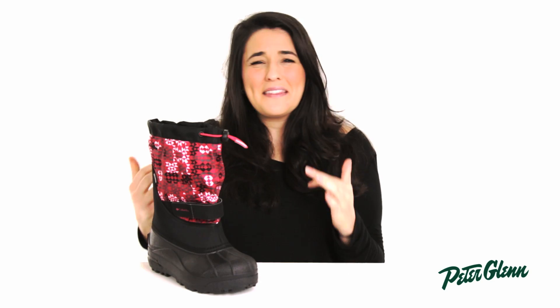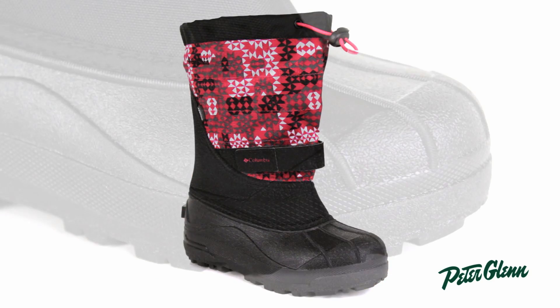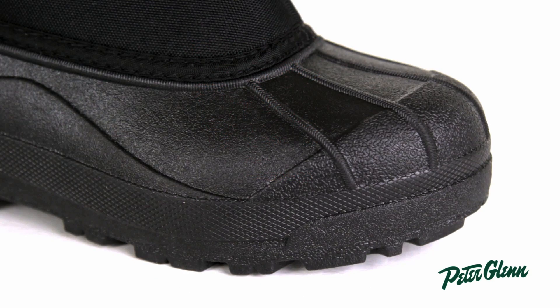The one thing you'll notice when you pick up this boot is that it's super lightweight, which is awesome because the one thing kids hate is those big clunky boots that make them tired and fatigued when they're trying to play in the snow all day long.